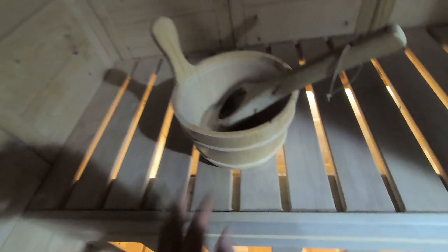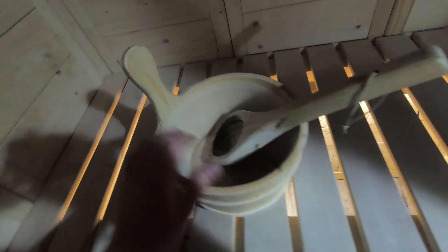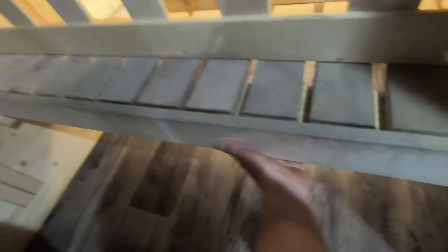We've got our water bucket and ladle here — quite nice, doesn't feel cheap at all, a pretty standard sauna bucket and ladle. Down here we have the lower bench, which is kind of small due to the dimensions of this unit. This is as far as it will slide out because it hits the corner. The instructions say you can fix it in place with screws, or if you leave it as-is you can slide it back and forth for cleaning.